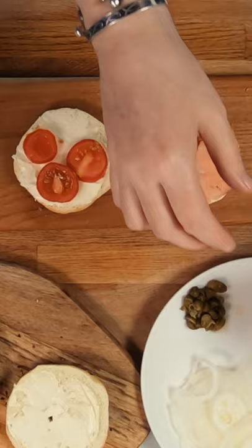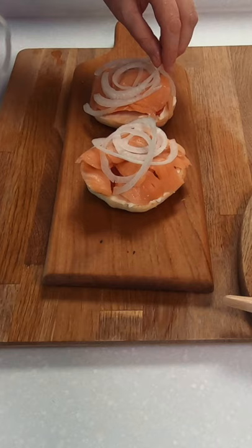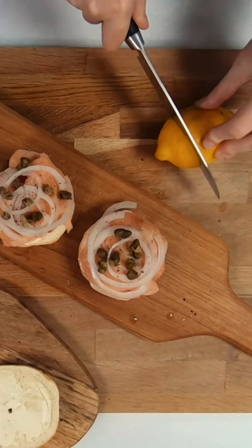On top of the cream cheese place some tomatoes and then the star of the show, the salmon. For more of an original flavour use a lox salmon, which I believe is cured and not smoked and brings a more salty flavour, but today I'm going with a few layers of smoked salmon as this is easier for me to get.